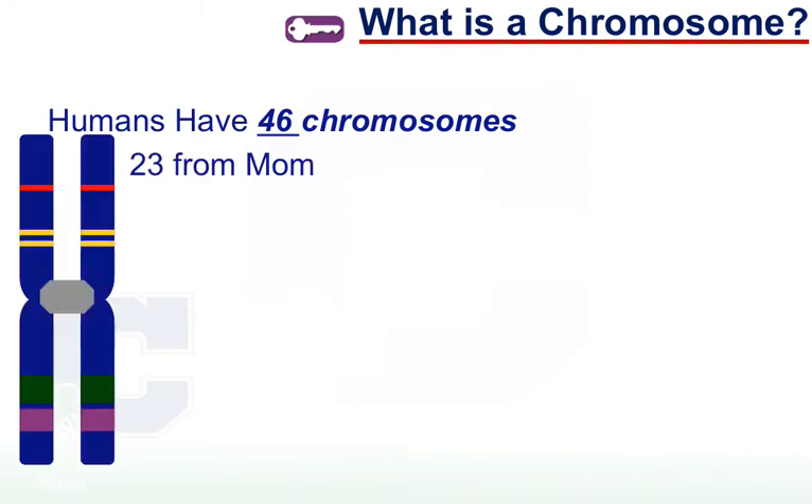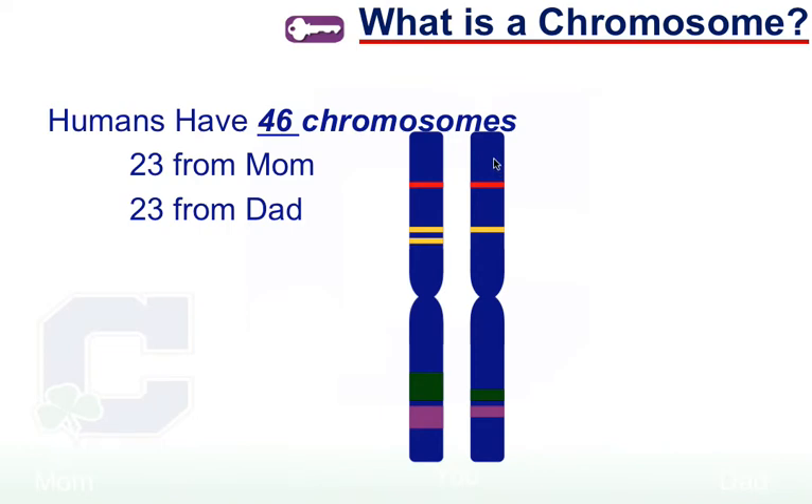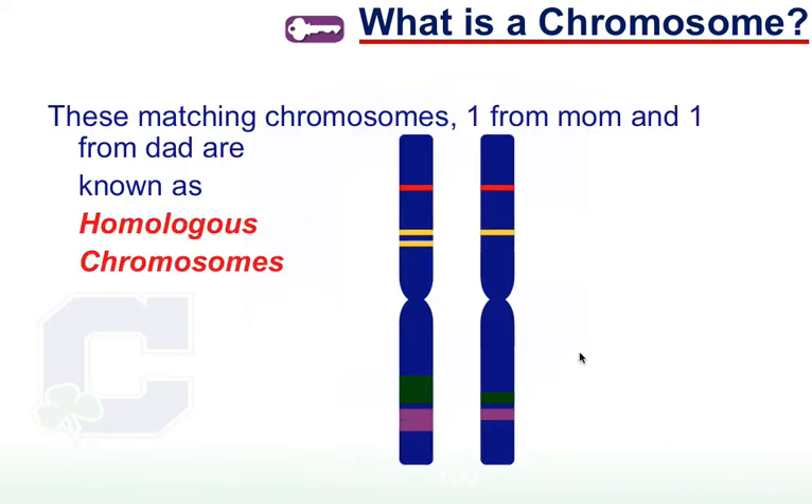In humans, we have 46 chromosomes — 23 from mom and 23 from dad. They start off as duplicated chromosomes that are split, so we get one from each. They're identical in size and shape and have the same types of genes, but they're not exactly identical — the DNA from mom is going to be different than the DNA from dad. Mom might give you blue eyes for a gene while dad gives you green. These chromosomes — one from mom and one from dad — that match up and have the same gene types are known as homologous chromosomes. Don't confuse them with sister chromatids: sister chromatids are identical because they come from your own DNA, while homologous chromosomes come one from mom and one from dad.